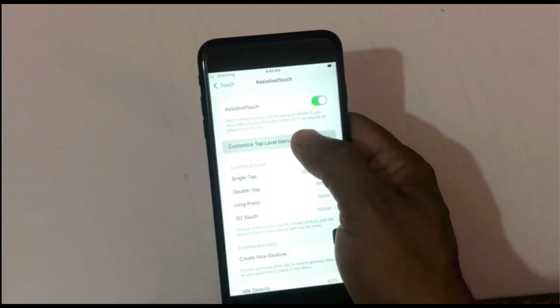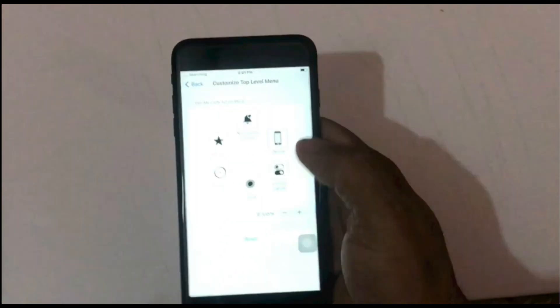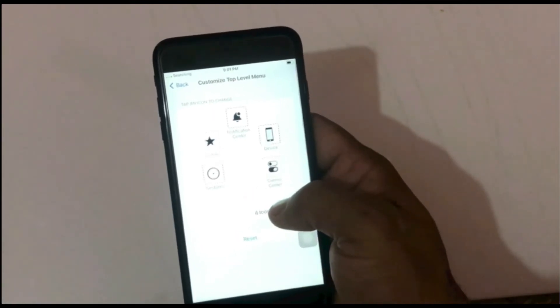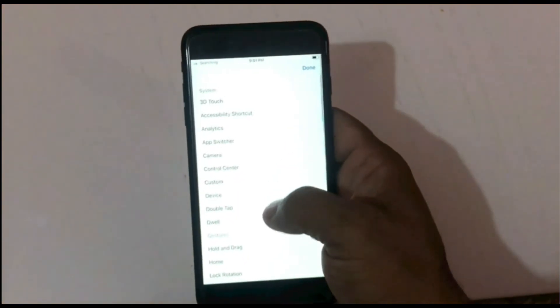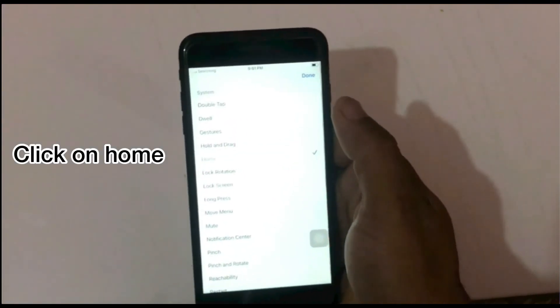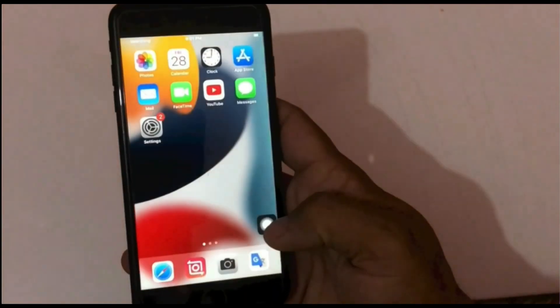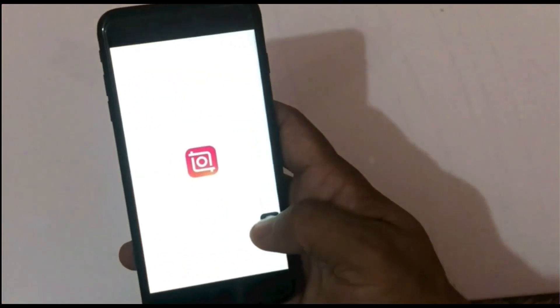Click on Customize Top Level Menu. Click the minus icon and remove all options. Click on Custom, then click on Home, and click Done. In this way the home button will appear on screen.